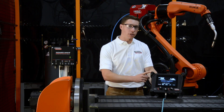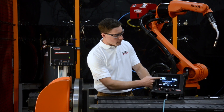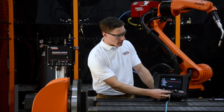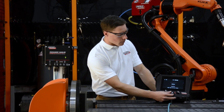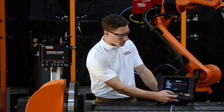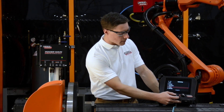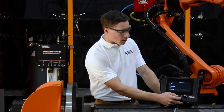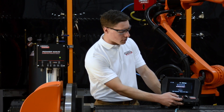Let's set up a simple welding job right now. You can see we have our wire feed speed and our voltage or trim. We can come in and select our wire type — in this case, we can select aluminum. We select our wire diameter, gas type, and our process type. In this case, we can select AC Precision Pulse.